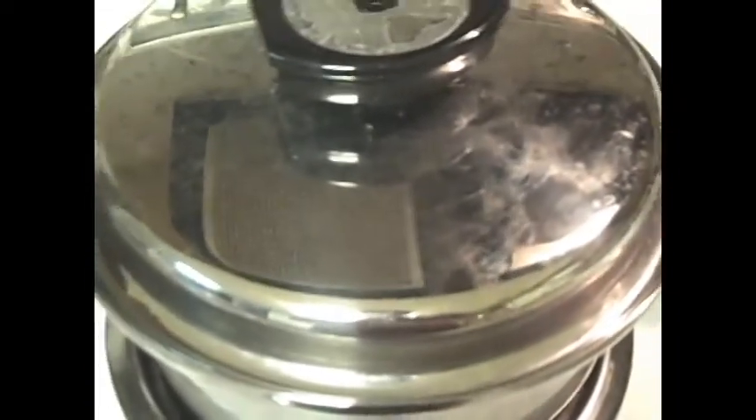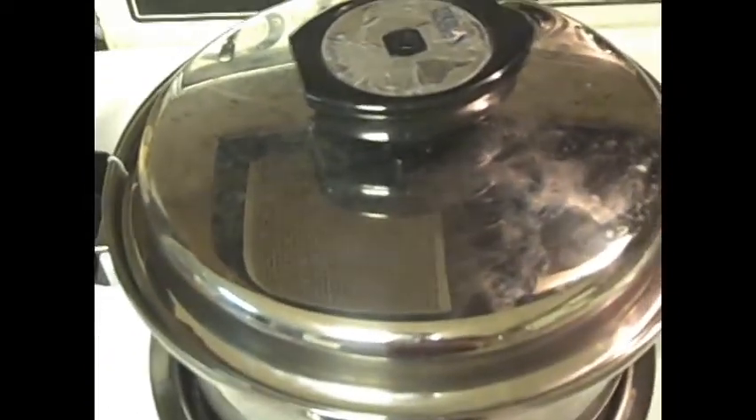Now we're going to stir this mix real nice and good. Be careful with those eggs. Smells good! I'm just going to add a cover back to this and continue to let it simmer for at least two hours.